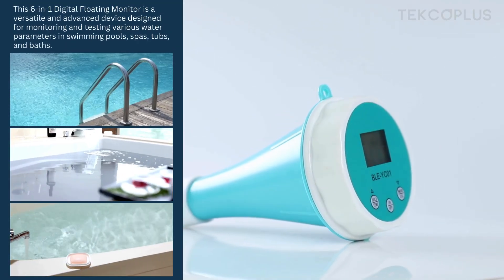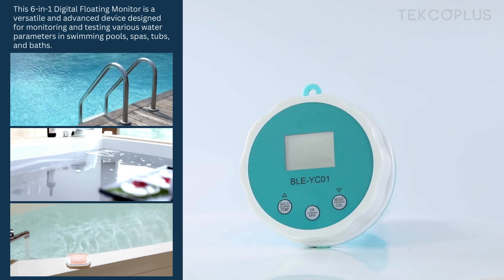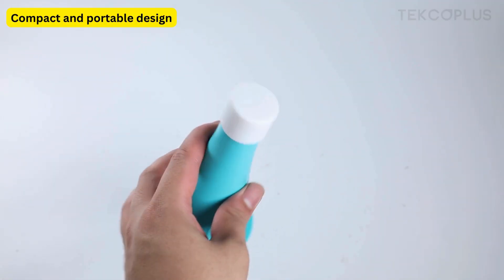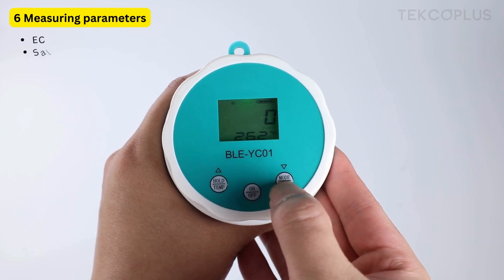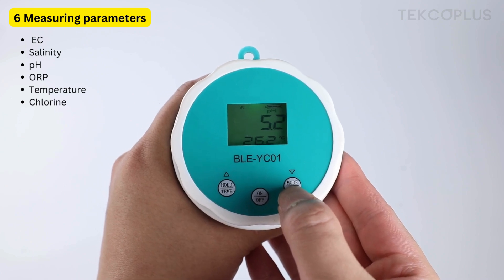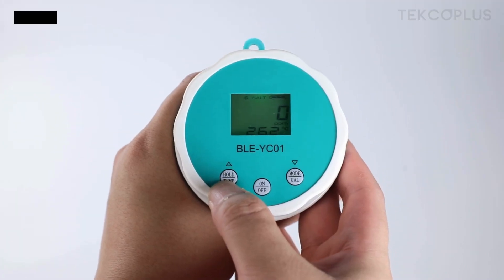This floating monitor is designed to monitor and test various water parameters. It has a compact and portable design with high quality sensors, 6 measuring parameters, and a data hold function.